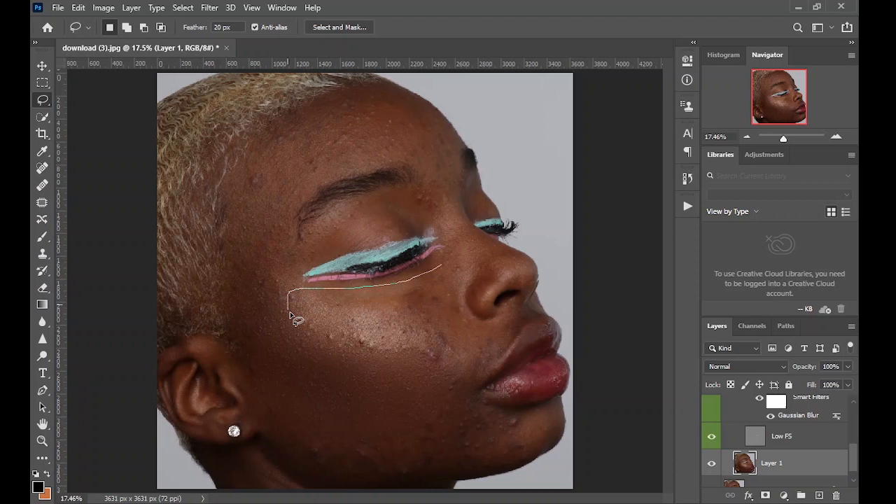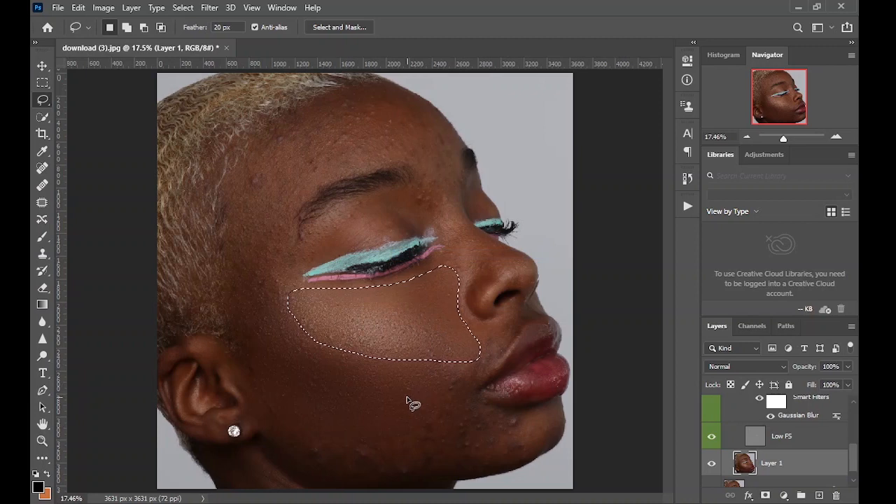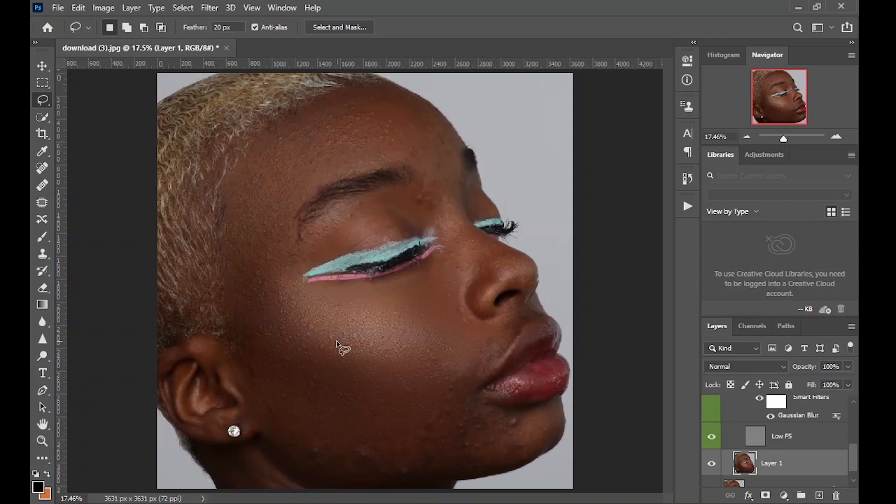Make a selection around another area. This time just right-click and click Gaussian Blur to apply the previous value you just used. On the skin, make a selection avoiding the head area like the eyelashes and eyebrows, then right-click on your image and click Gaussian Blur. Do the same for every other part of the image.